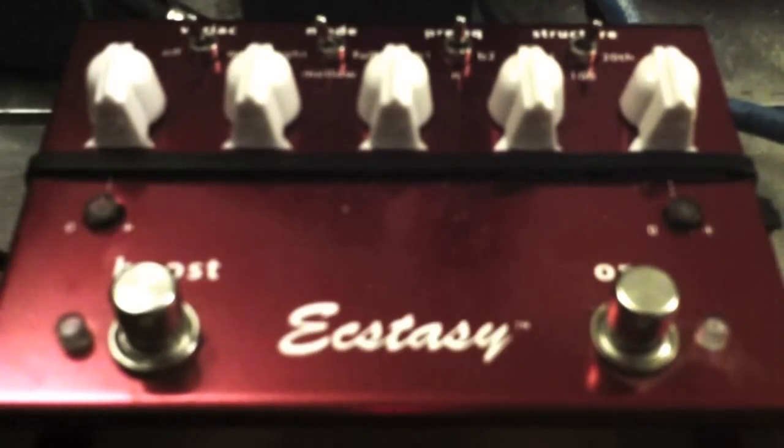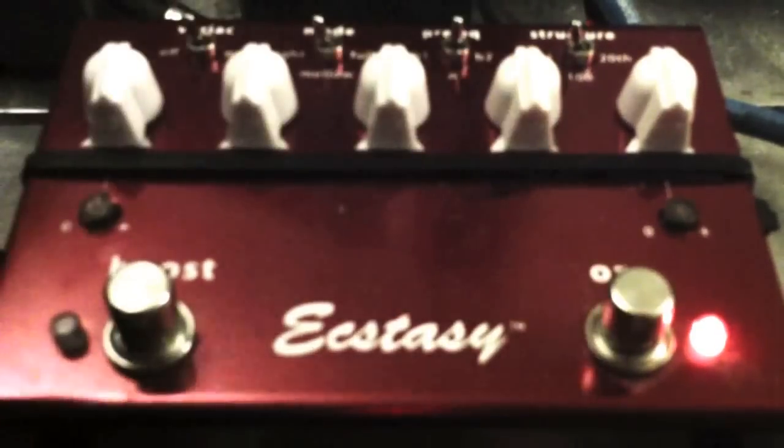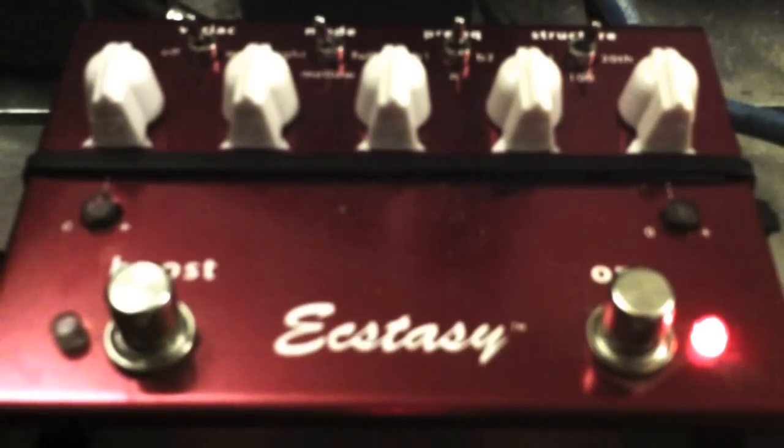Let's click the pedal on. We'll start with the mode in tight, which is all the way to the left, and I'm going to start on the 101 model with gain right at 12 o'clock. Now I'm switching over to the 100 model — you may be able to hear a little difference. And now the 20th anniversary — a little bit different.